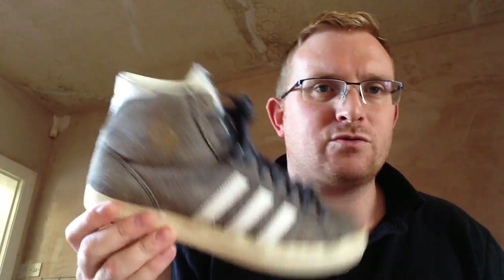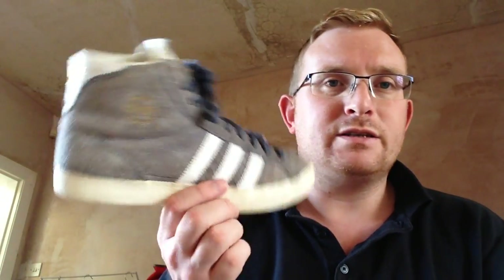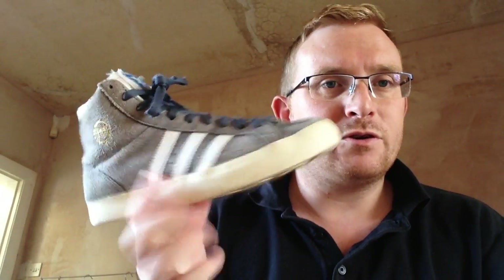So just a quick tip really: when taking pictures of trainers, stuff some paper in there. You can just get normal newspaper, or just crumpled paper or tissue paper, stuff it in there for when you photograph it, and then take it out and store it normally. I find it makes them look a lot better when photographing and selling them.